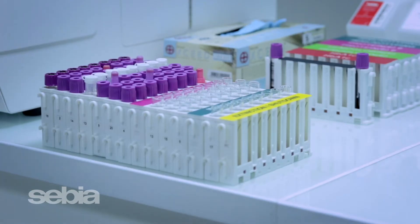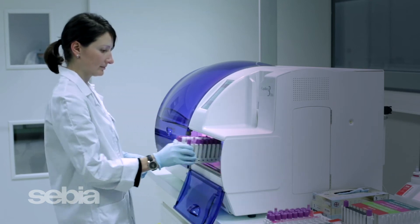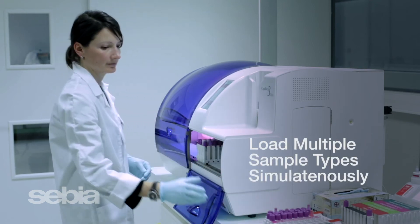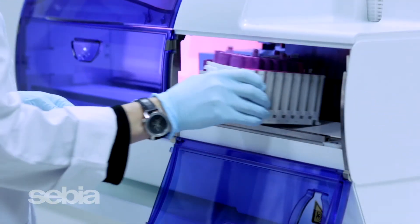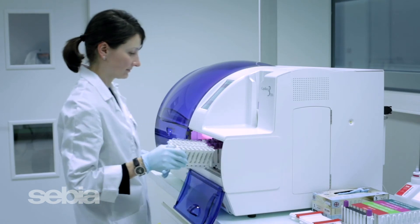When you are ready to process your samples, simply load your racks of primary tubes onto the instrument's inlet bay. Different sample types can be loaded at the same time for maximum walk-away capabilities. RFID assay racks are used to alert the system to switch testing modes.